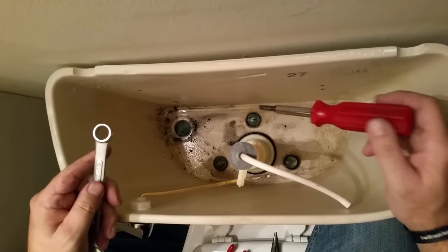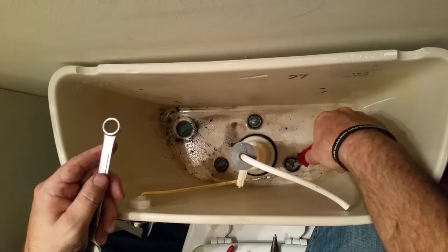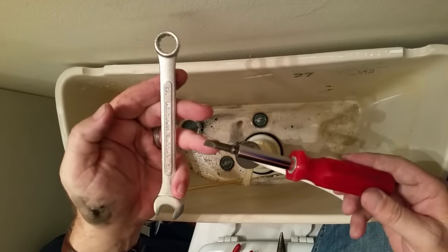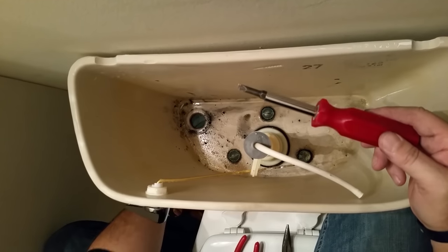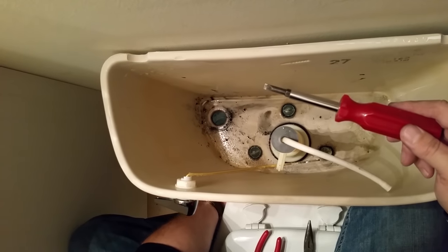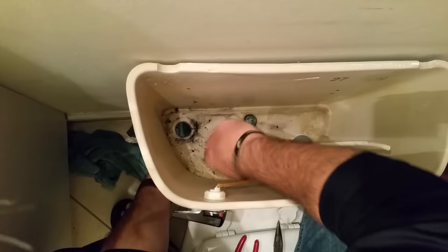Now we're going to remove the three bolts that hold the tank on the toilet. It takes a couple of tools: a half-inch wrench and a flathead screwdriver. The wrench goes on the nut underneath. At first it'll be tight enough that turning it also turns the bolt, so come in with the screwdriver to back it out. Once you get it loose, it comes out rather easily.